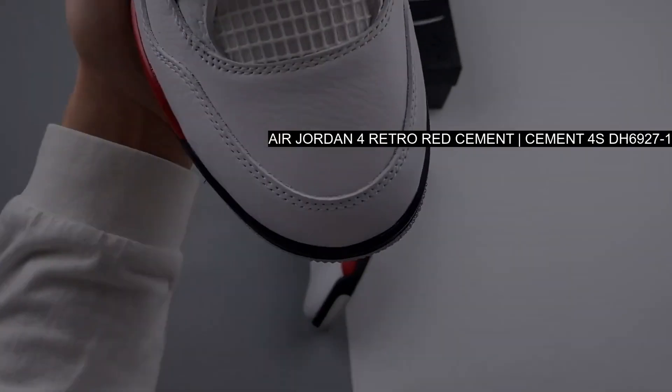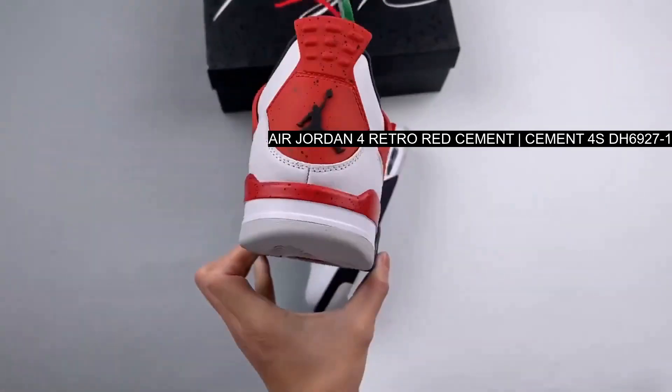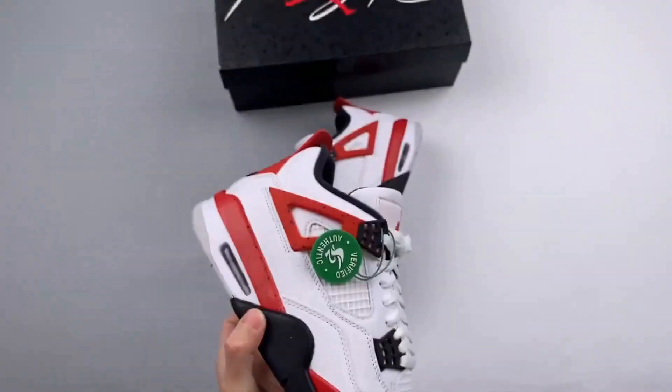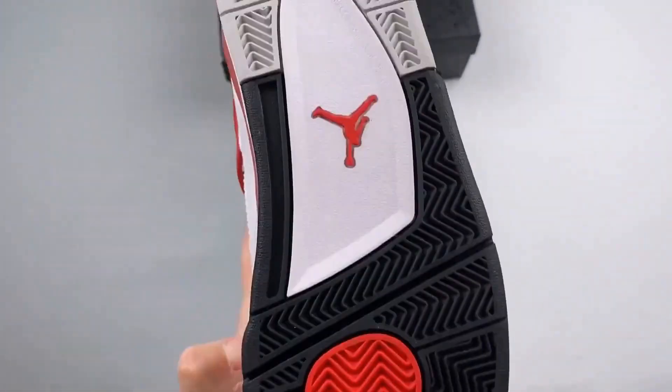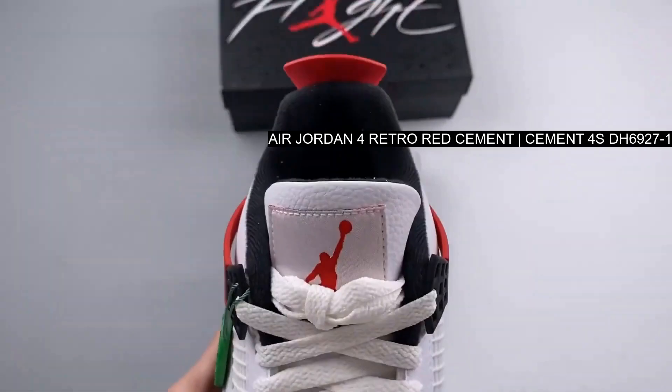The red speckled hits on the midsole, heel tab, and wing flaps pay homage to the previously mentioned cement grays. Underneath, the addition of the gray toe makes it easy to see what star count you're on.